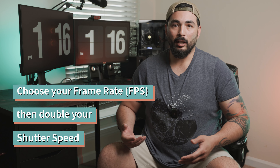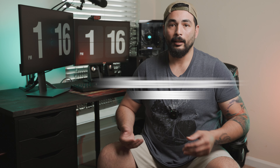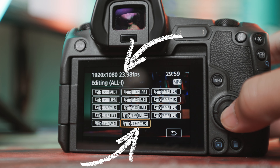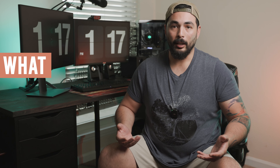You basically choose your frame rate depending on what you're shooting and double the shutter speed for video. The cinematic look is 24 or 25 frames per second, and to shoot slow motion you typically want to shoot at 60 frames or above. So if my frame rate is 24 or 25, I'd set my shutter speed to 50, and if my frame rate is 60, I'd set my shutter speed to 125 — otherwise the footage would be choppy, maybe with some flicker from the lighting. The same rules about aperture and ISO still apply.